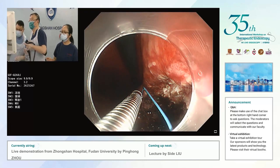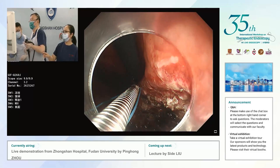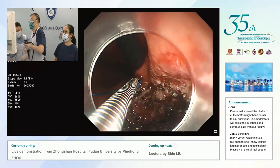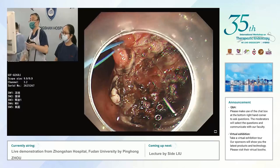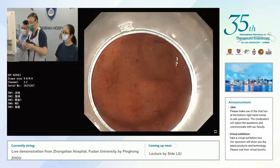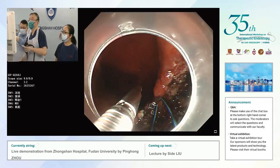We use the clip to grab the end loop and then clip on the edge of the wound. This looks very difficult with such a large defect — it will be interesting to see how this is closed. What is the size of the loop you use, Professor Zhao? Three centimeters.